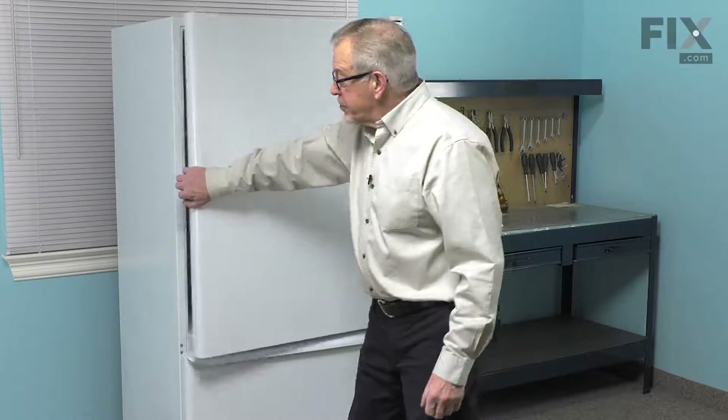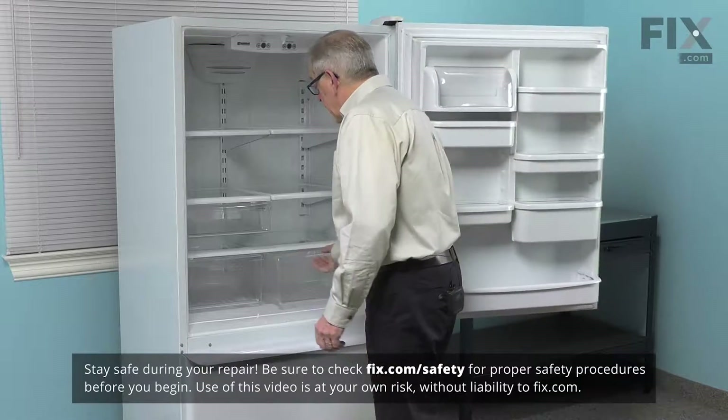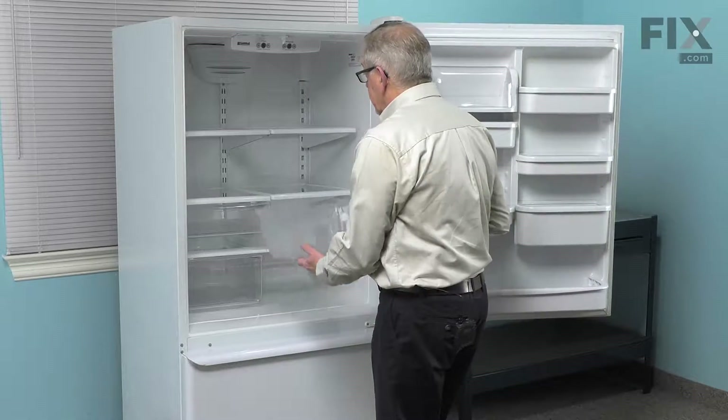We'll begin by opening up the refrigerator door. We're going to need to remove all the items in the crispers as well as the crispers themselves. We'll set those aside.